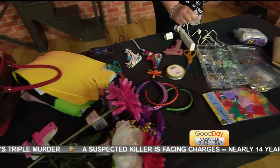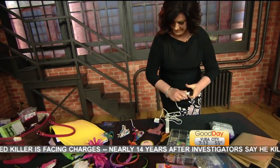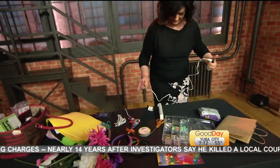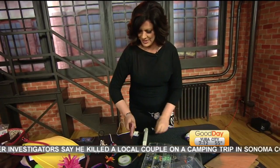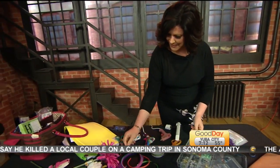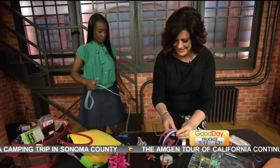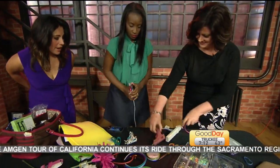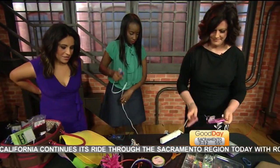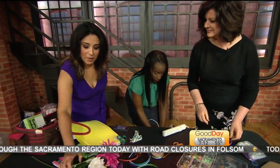I wanted to show you the picture of what we are trying to do. You are not going to do anything too elaborate? Is that a glue gun? We have a glue gun. Here are our supplies. We have headbands, some felt, and some embellishments. We need to make the base of the fascinator, and then we have some embellishments including fabulous flowers.